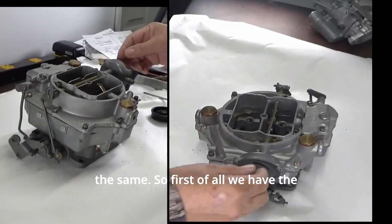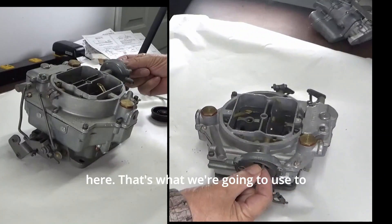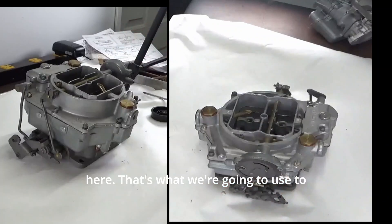So first of all we have the choke housing. You see the choke valve opening and closing using this lever right here — that's what we're going to use to close the choke.